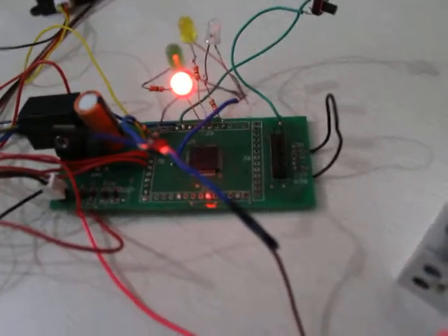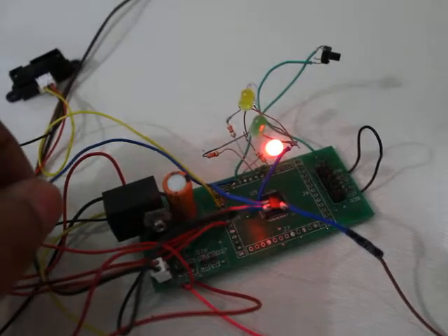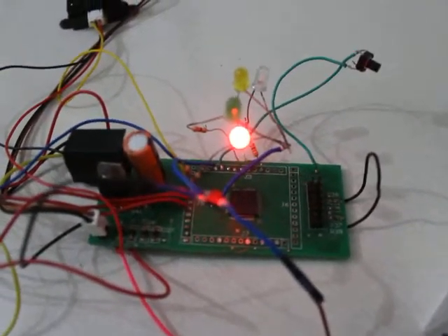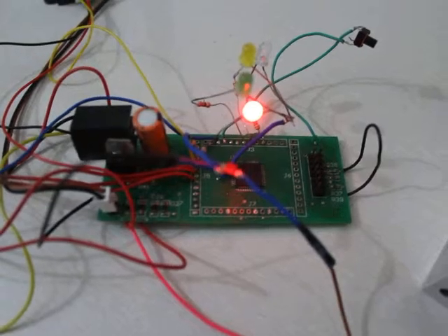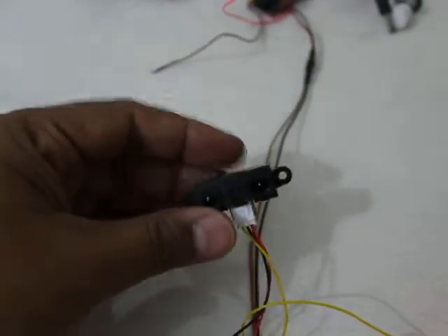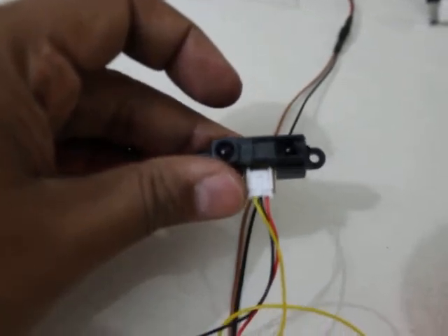Now I will show you some of the hardware. This is the small microcontroller, and these four LEDs and all the sensors are directly connected to it. You can see the switch is also connected to the microcontroller pin — this is the general purpose board I usually use. And this one is the distance sensor.